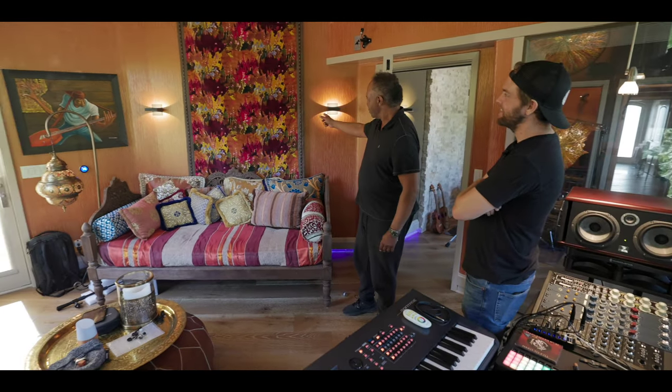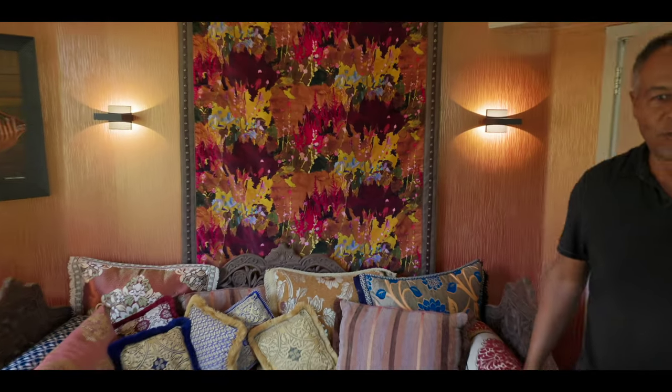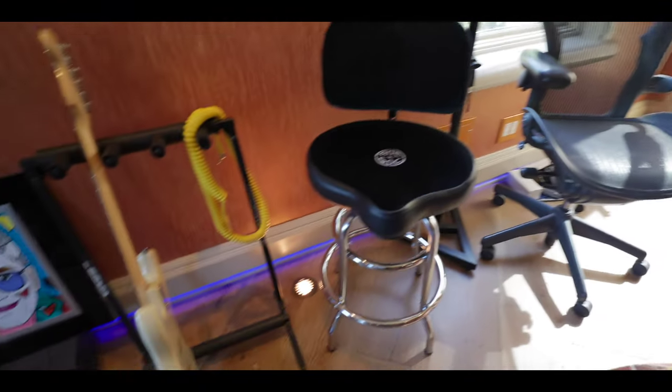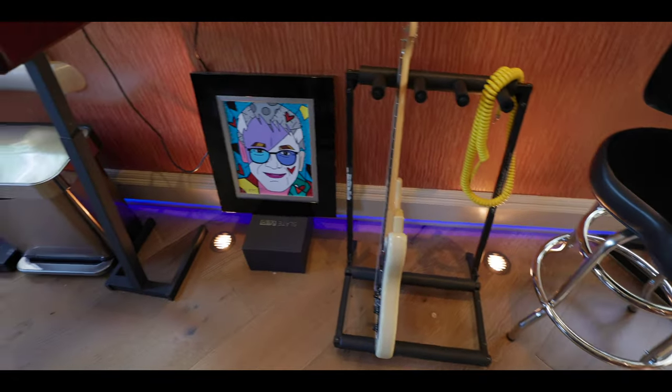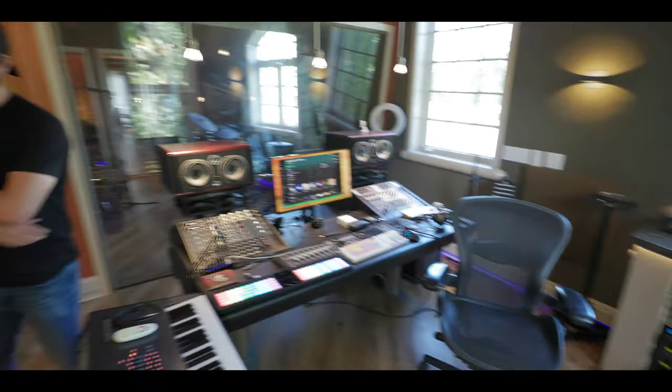We had this made in the back and we got lights going everywhere. And as you see, the floors light up as well. I really thought of everything — it seems like everything is hidden. Everything's clean, everything's hidden.